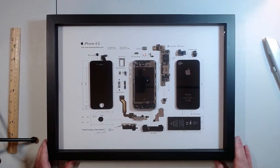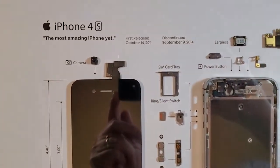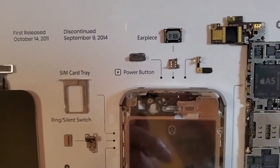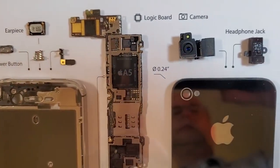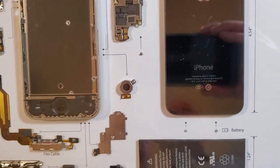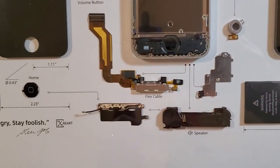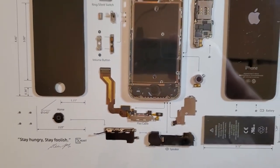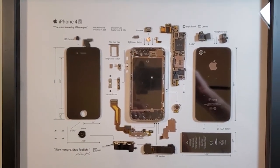Let's take a closer look at the display. I'll zoom in so you can see the text. I really like that they put the release and discontinue dates on here — I always like to know when the technology was around. Everything is plainly labeled, and they include dimensions for a number of the components, especially the case and overall size, which is a nice touch. If there's anything I'd recommend, based on my old-man eyes, it's that the text could be a little bigger — it is pretty small. There's also a quote from Steve Jobs down there. But overall, it's a very, very nice display.